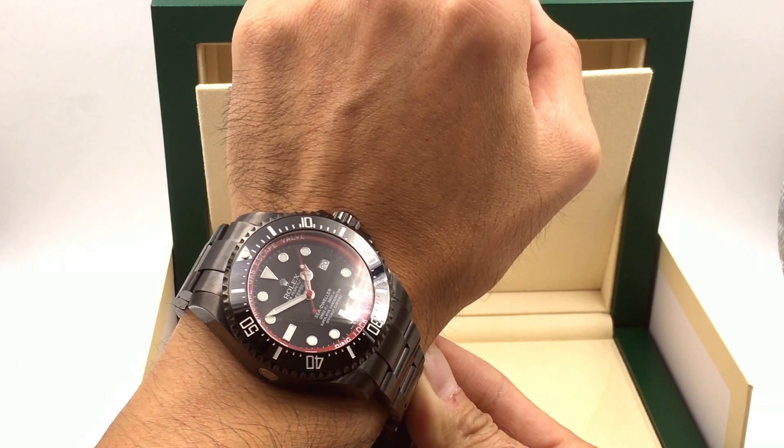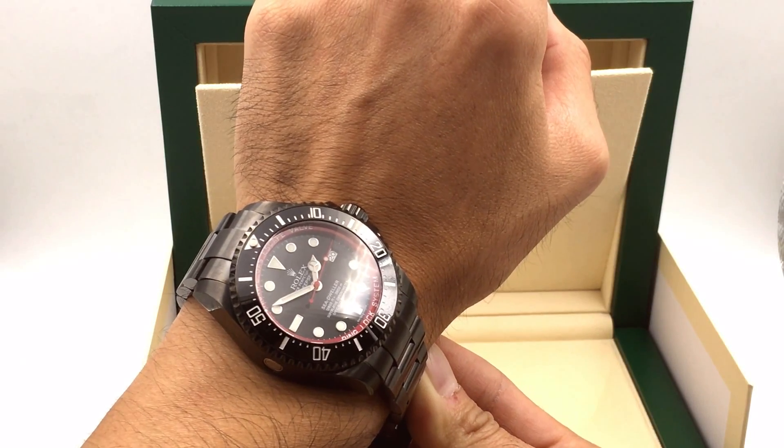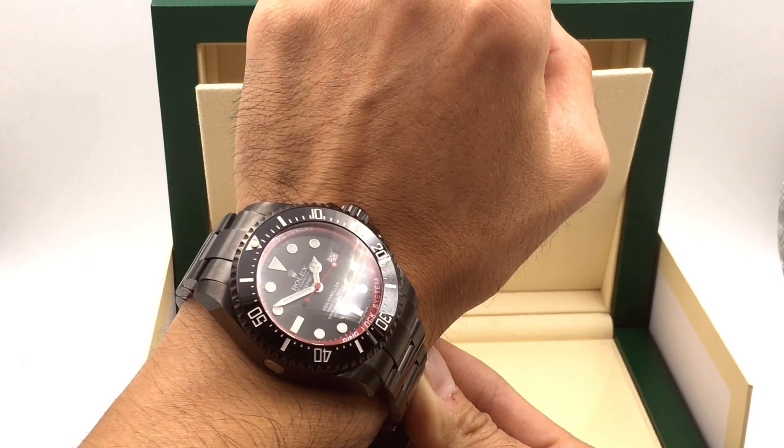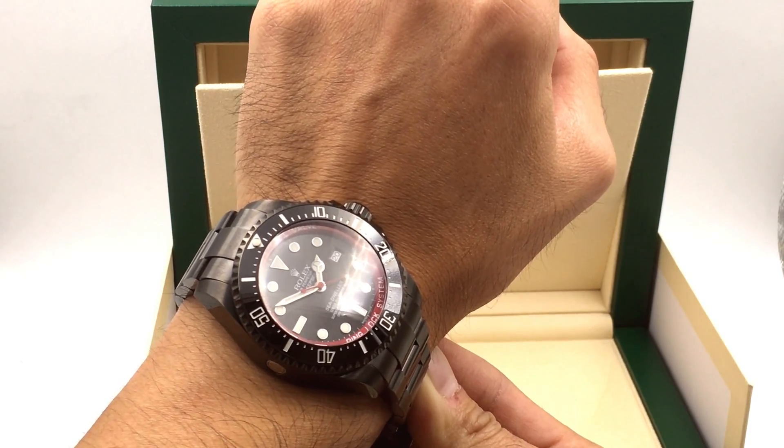If you want to check out more of these watches, check out Jaztime.com or subscribe below. You can see a bunch of our stuff on our website. We have a one-year warranty, free shipping, and a low price guarantee. Visit us at Jaztime. Thanks.